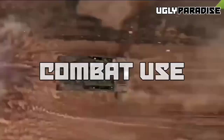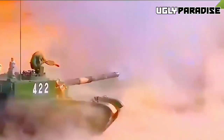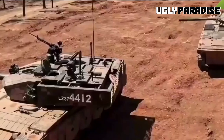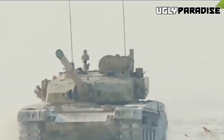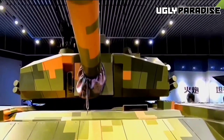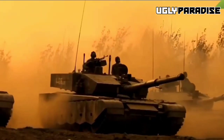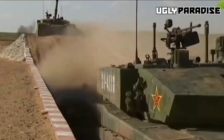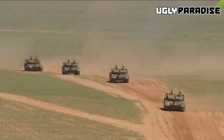The Type 99 tank has remarkable combat features, showcasing its effectiveness and capabilities on the battlefield. It has been used in various military exercises and conflicts, exhibiting its combative prowess and supporting the military objectives of the country. An important aspect of the Type 99's combat capabilities is its supreme firepower. With an installed 125mm smoothbore gun, this main battle tank can precisely engage and eliminate armored adversaries from long-range distances.